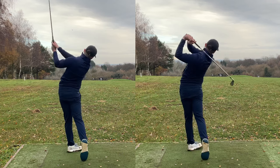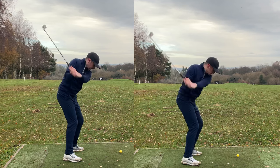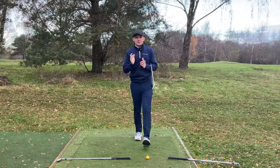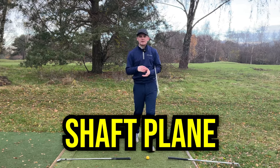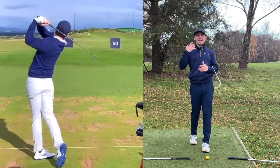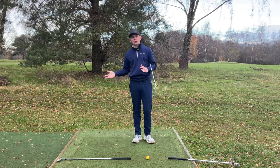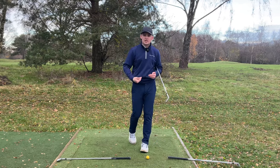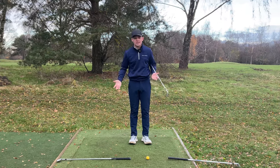In today's video, I'm going to run through a simple movement that you must get right in your golf swing. Get it wrong and you are going to make golf so much harder than it needs to be. We are talking about the shaft plane in our golf swing, making sure we can swing it correctly around our body. If we do so, we're going to promote a lot of good movement patterns that will happen naturally. Get it wrong, you're going to be making a whole load of compensations, and the more compensations you're having to make, the harder golf is going to become. We want to make golf nice and easy.